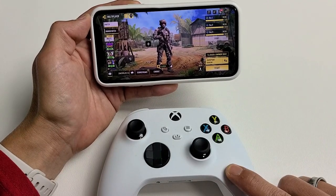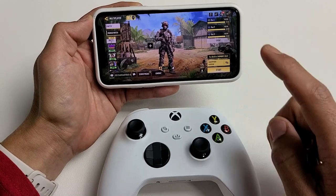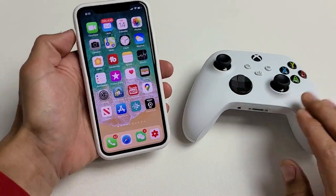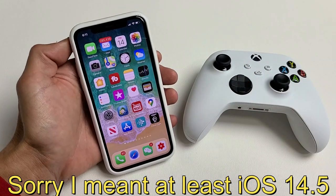I'm going to show you how to pair or sync an Xbox X or Xbox S to your iPhone so you can play COD Mobile. The first thing we've got to do is go ahead and pair our controller to our iPhone. You do need iOS 14 or above.